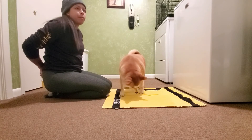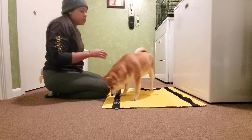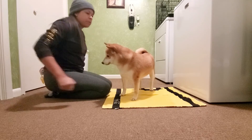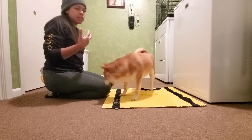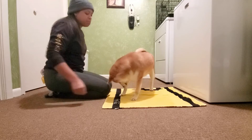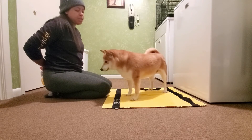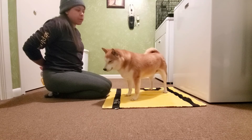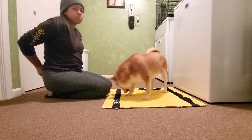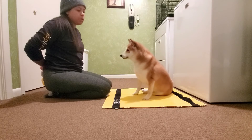We have to remember how many things we're asking the dog to do. In this situation we're asking them to go to the mat and also look at us — which might seem simple to us, but for the dog they have to think: I need to go to the mat, I need to look at them, and if you're asking for a down or sit, that's three things in one cue essentially.